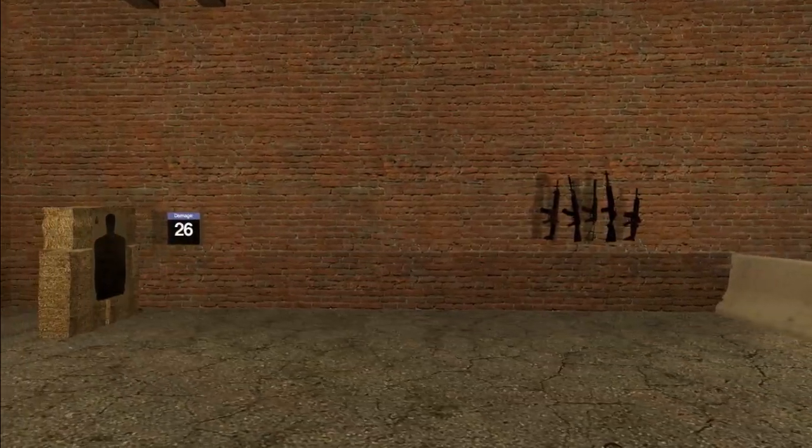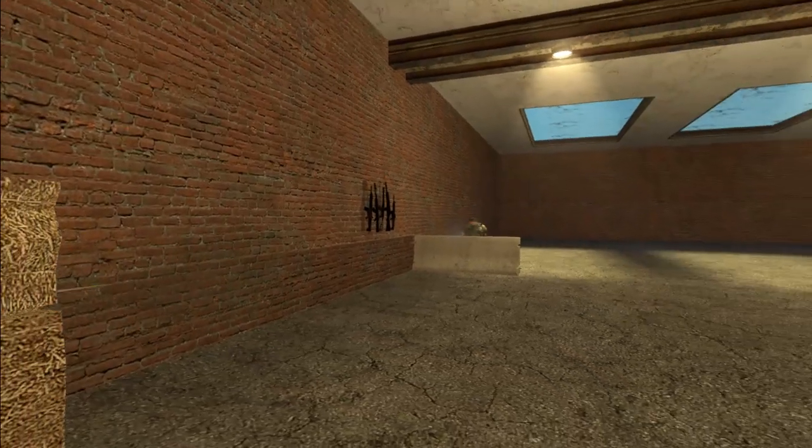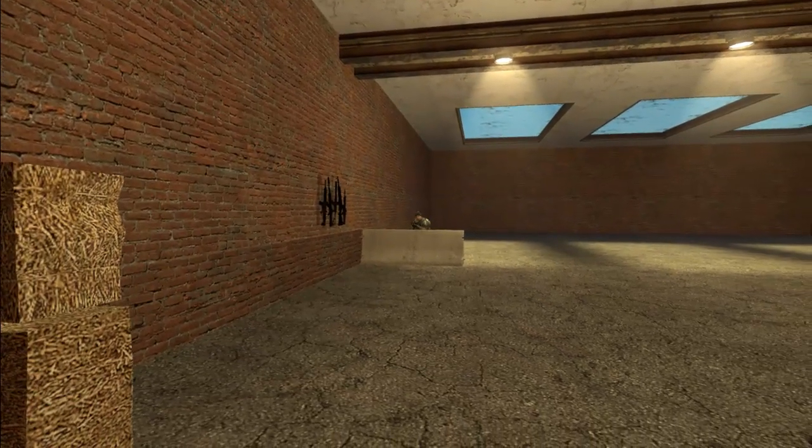Hello Internet, welcome back to another Garry's Mod Wire Mod tutorial. Today I'm going to show you how to use a damage detector to make a target that tells you how much damage you're doing. Let's get started!